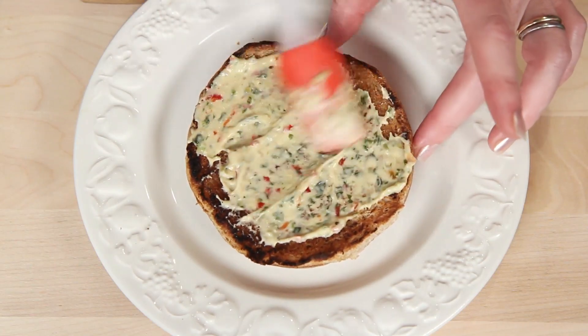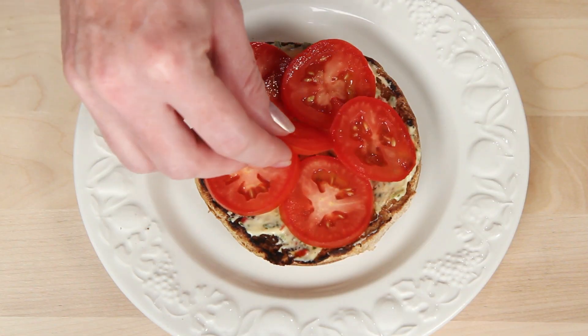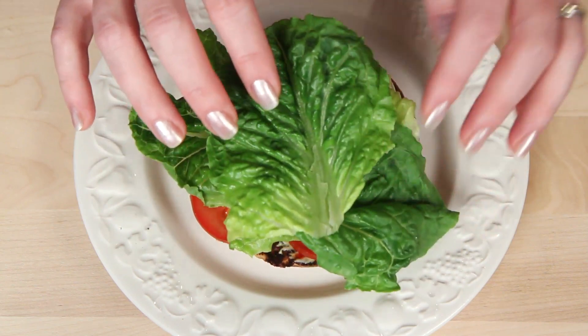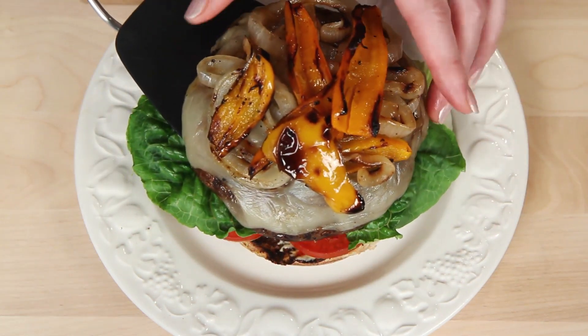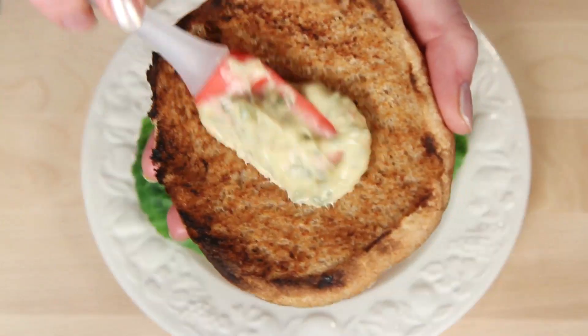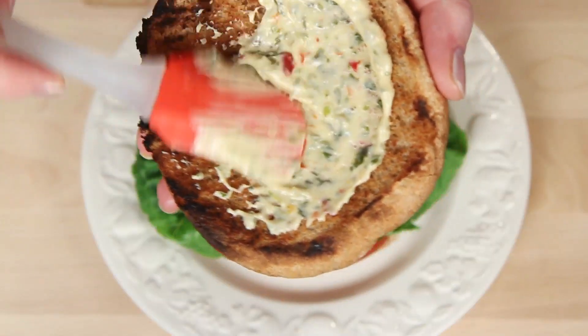It's a sandwich spread, not brain surgery. You can also use mayo or mustard, whatever pulls your wagon. These are juicy Roma tomatoes, a good mound of crisp, clean lettuce, and the star of the bun - portobello. Here's the toasty top bun and a little more spread.